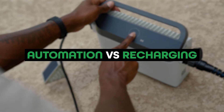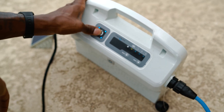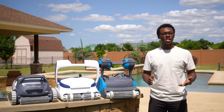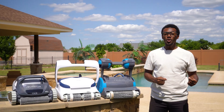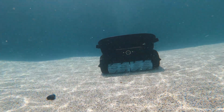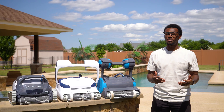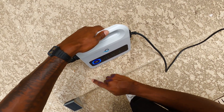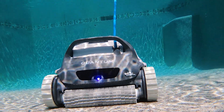Number two: pool cleaning automation versus constant recharging. Corded robots plug into a power supply and never run out of energy mid-clean — no interruptions, no watching to make sure your robot didn't die mid-cleaning, and no waiting hours for recharges. They unlock true pool automation. With cordless models, you're constantly playing the battery game: put it in, it cleans for maybe 90 minutes, then you've got to fish it out, plug it in, and wait. Look for corded models with a weekly timer and auto start. These let you schedule cleanings in advance — once a day, every other day — whatever you want. The robot wakes up, cleans your pool on its own, and shuts off when it's done. You don't even have to press a button.